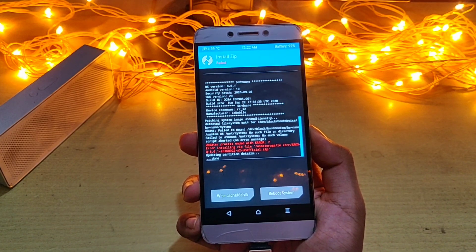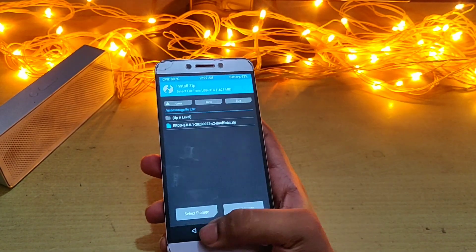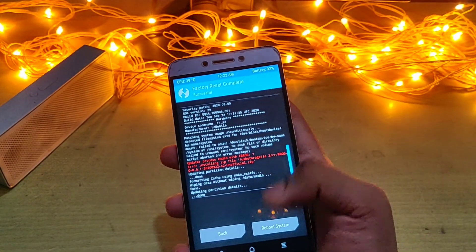You will see an error message in red color, but this will not change anything. Just get back, wipe it once, and then reboot the system.